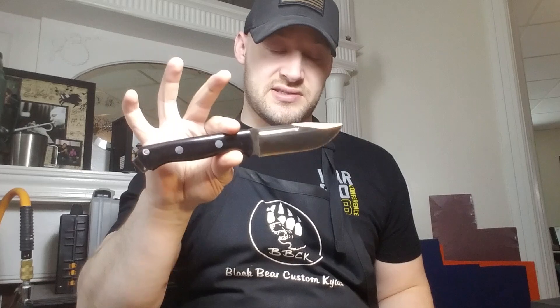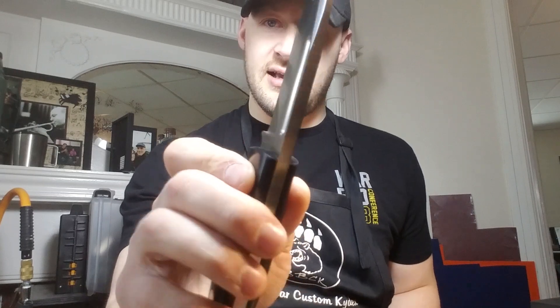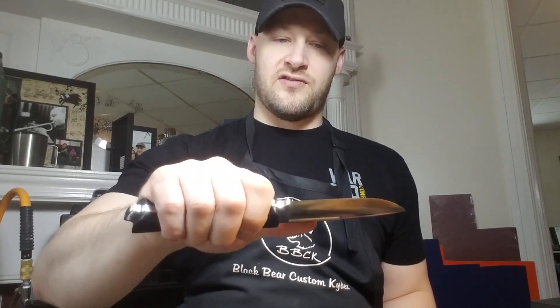Bark River makes outstanding knives. They're just do-all, especially something like this. This is small enough to EDC, it's large enough to do a lot of really rugged tasks, and I think that's a quarter inch thick blade stock. So this knife is very beefy, very capable, and I think it's just small enough to work as an EDC.